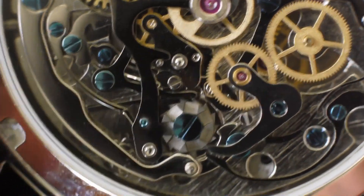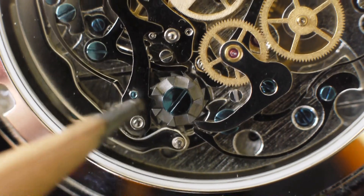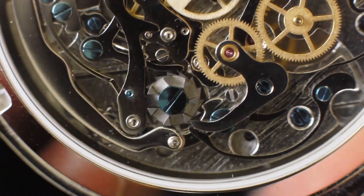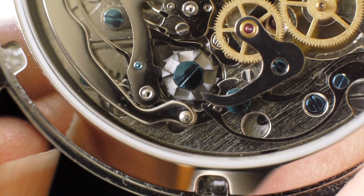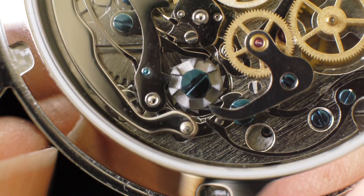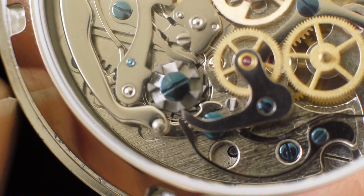A lot of the work is done down here, and if you look at this little guy here, you'll see how the cam operates to start and stop the timer. That pushes it up and that pulls it off — it falls in. It's essentially an elegant and simple mechanism.